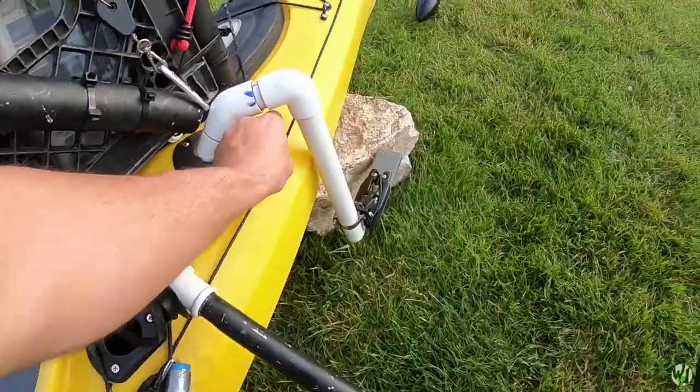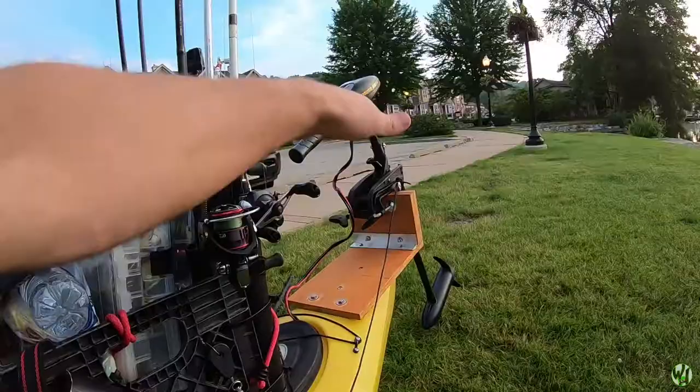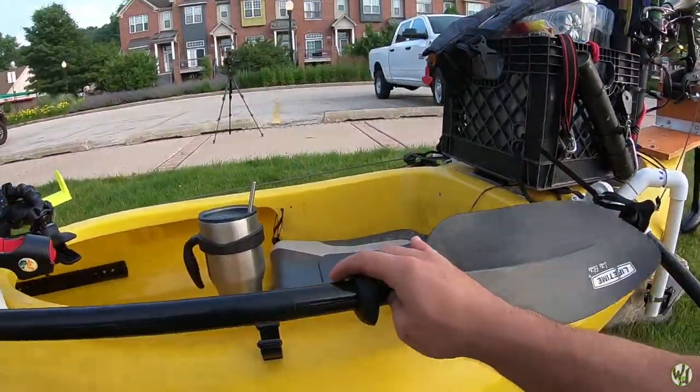I don't have it all set up right now and I'm not going to do that right now, but that's how it works — I just pull on this rope and it raises and lowers the motor.